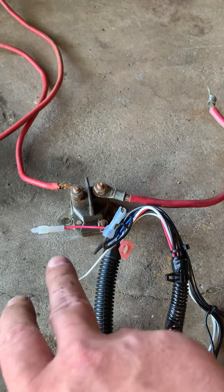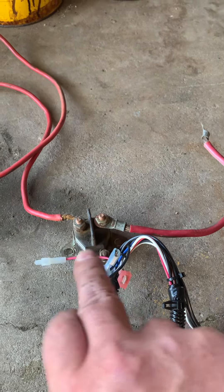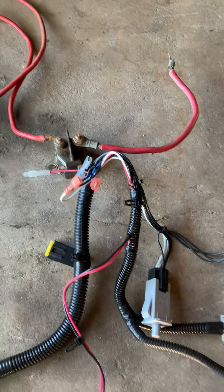The white one I believe is the kicker and the black one I'm thinking is the ground, which is kind of neat — you didn't have to ground the solenoid to the unit, so it seems to help.